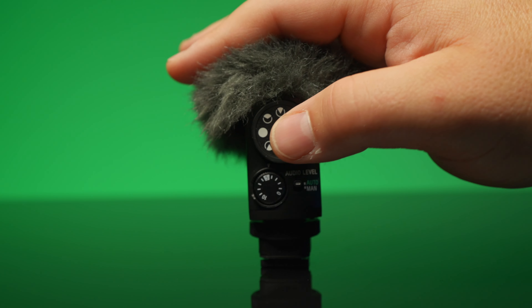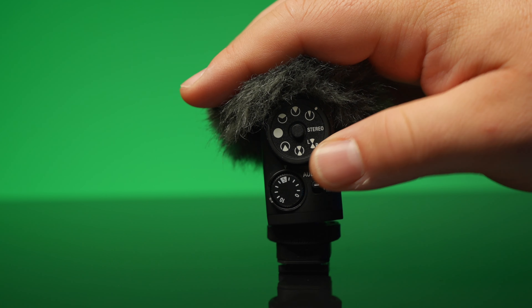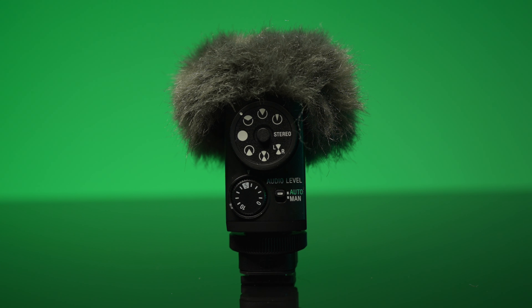Looking at this dial, the first three settings are front-directional facing settings. The first setting is Ultra — a very narrow-directional front-facing pattern on this shotgun microphone, great for standing directly in front of it and eliminating all surrounding noises. The second dial is Super, which expands upon that Ultra and is very similar to the setting on the ECM-B1M. Then you have the third setting, Uni, which widens that even more — probably better for two people in the frame, or vlogging.